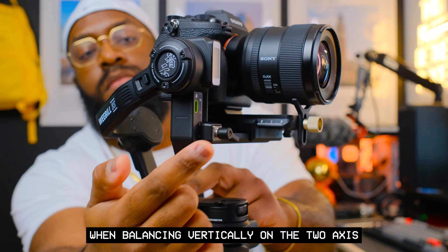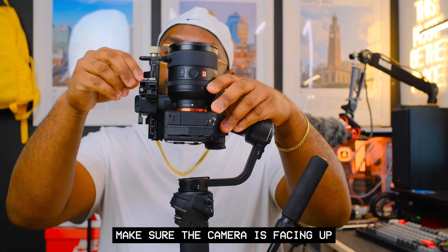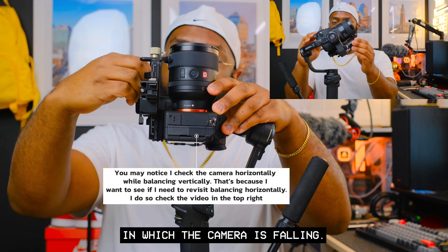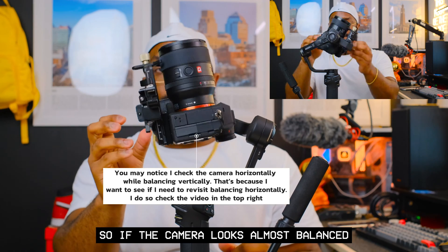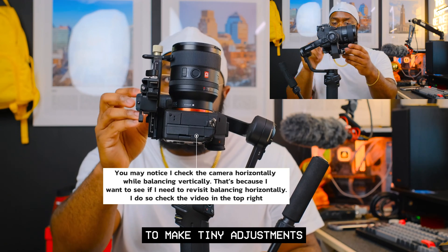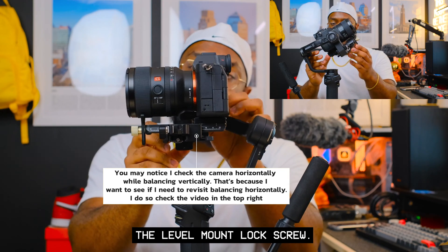After finding the balance position, push the quick release plate latch into the lock position. When balancing vertically on the tilt axis, use the level mount lock screw to loosen and tighten. Make sure the camera is facing up, and where necessary push the level mount forward or backward to correct the direction the camera is falling. Focus on micro adjustments — if the camera looks almost balanced, make tiny adjustments in the opposite direction.